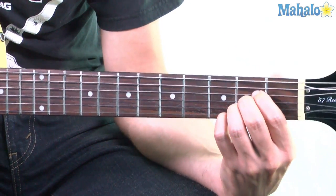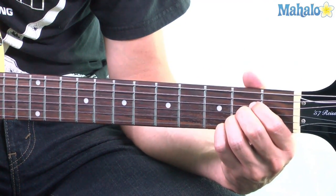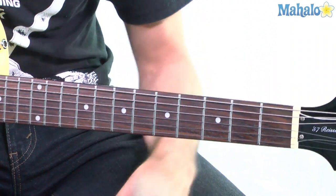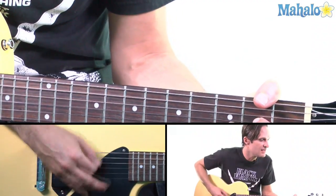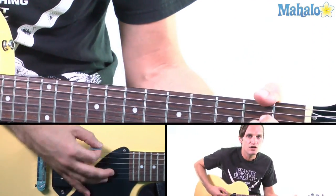And then when you hit the A you're going to do a little hammer-on from the B string from the second to the third. It's like a sus hammer-on. Let's illustrate it: I met her in a club down in Old Soho where they drink champagne and it tastes just like cherry cola, C-O-L-A, Coca-Cola.